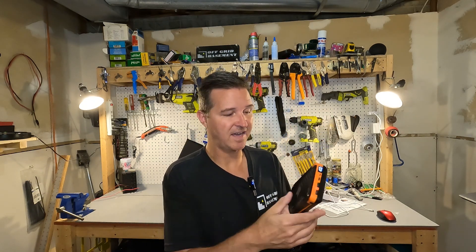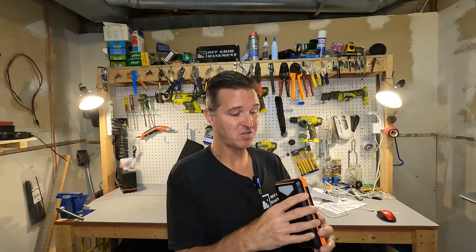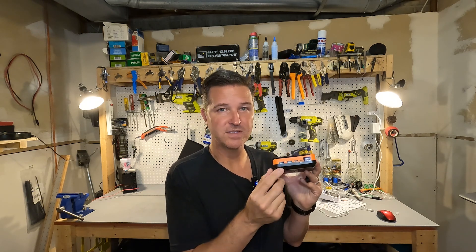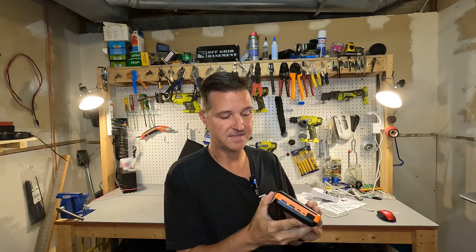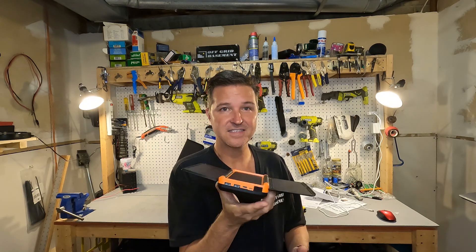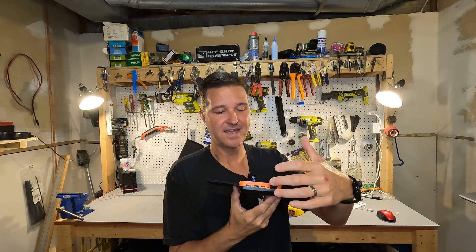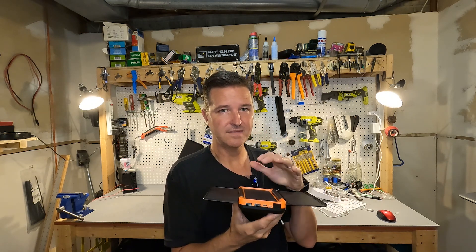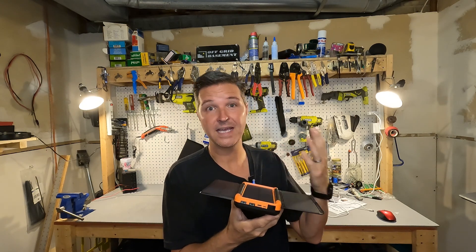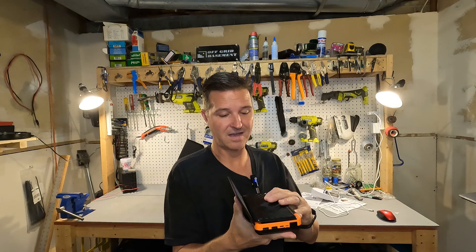So what do I think of the ZZ Giant 20,000 milliamp hour battery bank? Some of the features are pretty nice. I like the digital display — it tells you exactly what the state of charge is. It has all the outputs you need to charge a small device, including wireless charging. It's not the fastest, but it works. I like that it has solar panels built in, even though they're only about 5 watts and can't keep up with a quick-charge phone, they will extend the battery life of this battery bank.